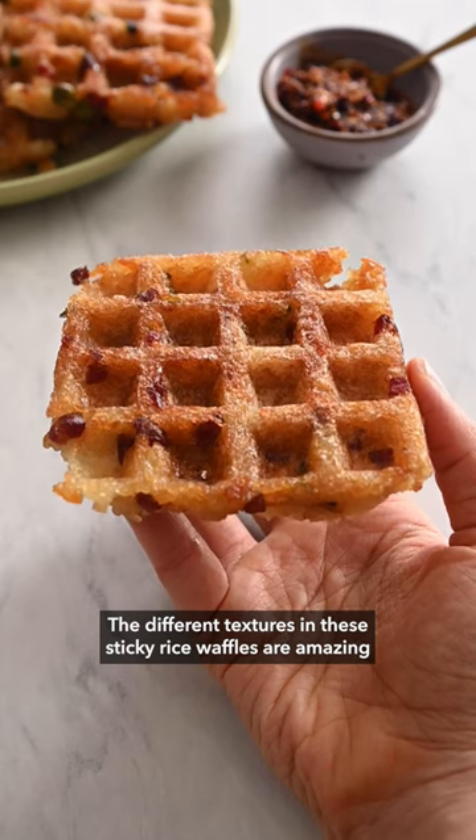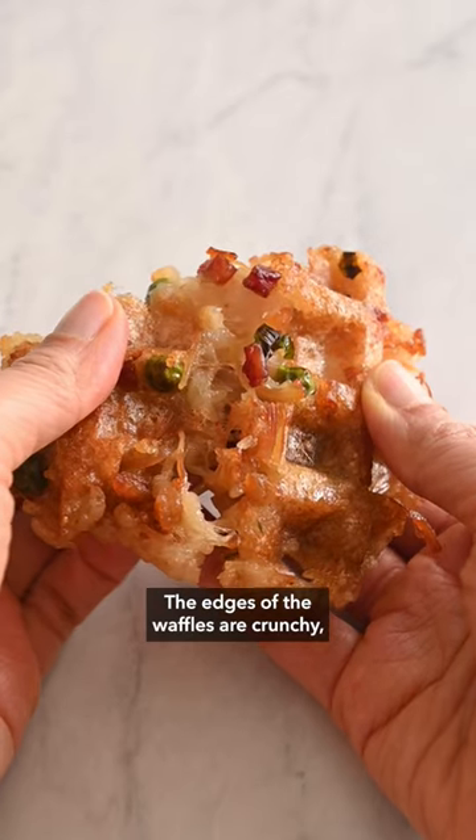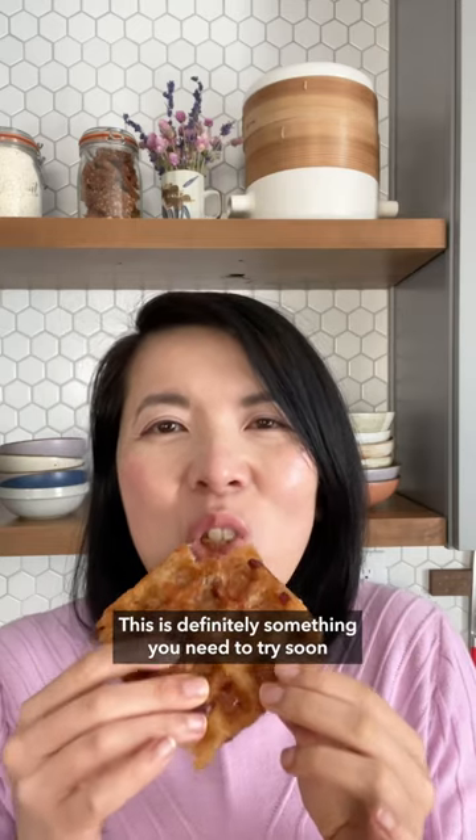The different textures in these sticky rice waffles are amazing. The edges of the waffles are crunchy while the sticky rice in the center is still chewy. This is definitely something you need to try soon.